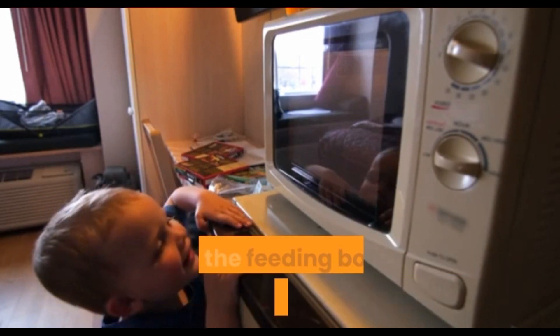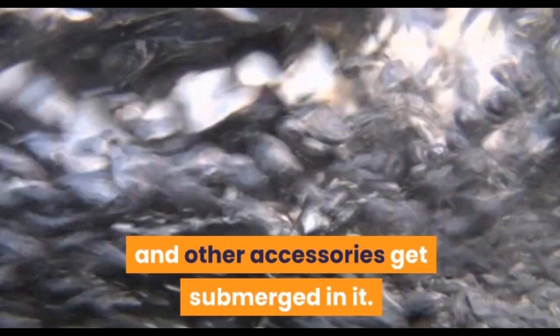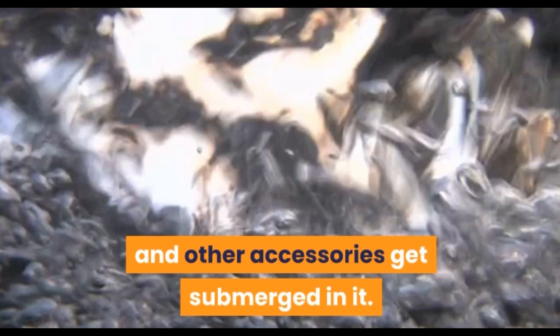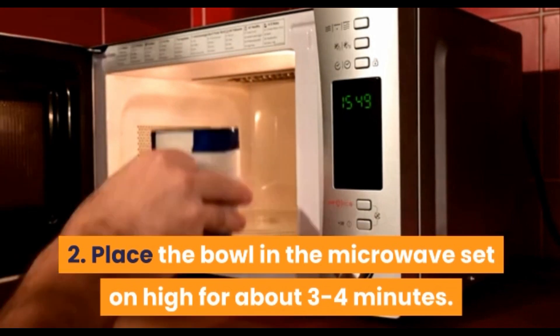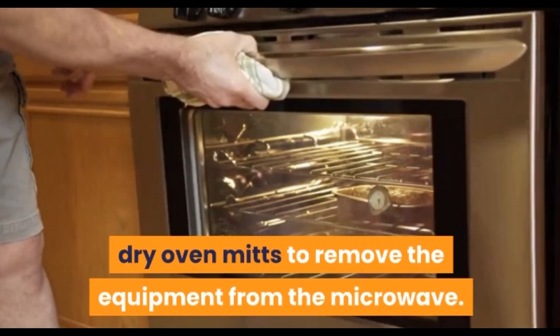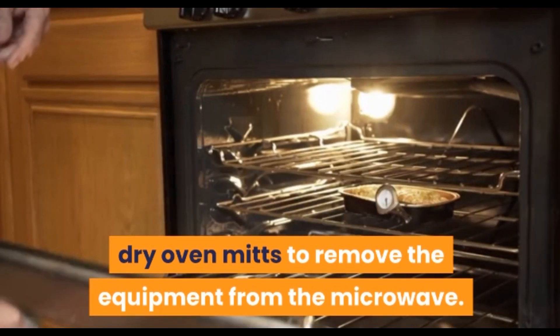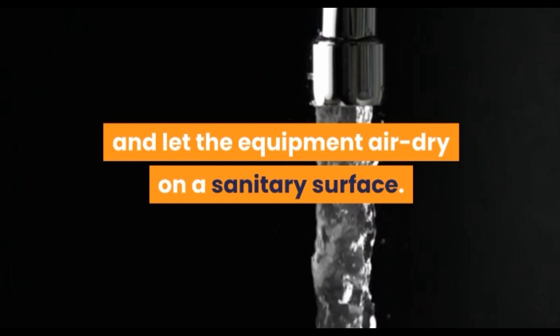Using the microwave. Using a regular microwave, fill a bowl with water such that the feeding bottle, teats, rings, caps, and other accessories get submerged in it. Place the bowl in the microwave set on high for about 3-4 minutes. Use clean dry oven mitts to remove the equipment from the microwave. Dump the remaining water and let the equipment air dry on a sanitary surface.